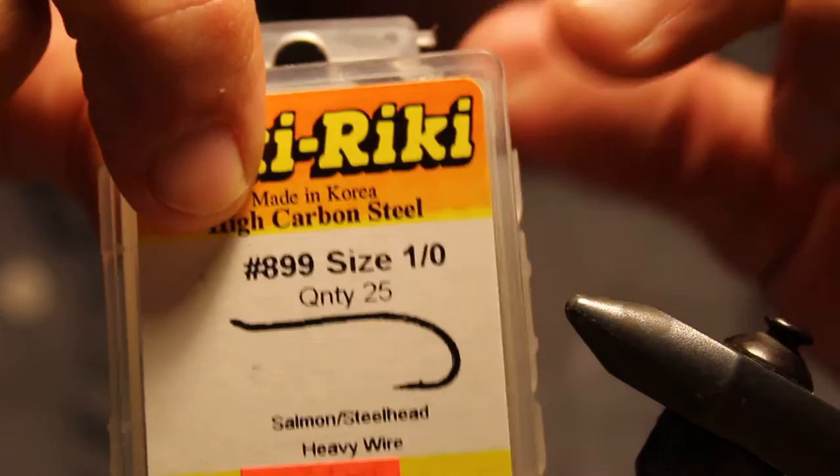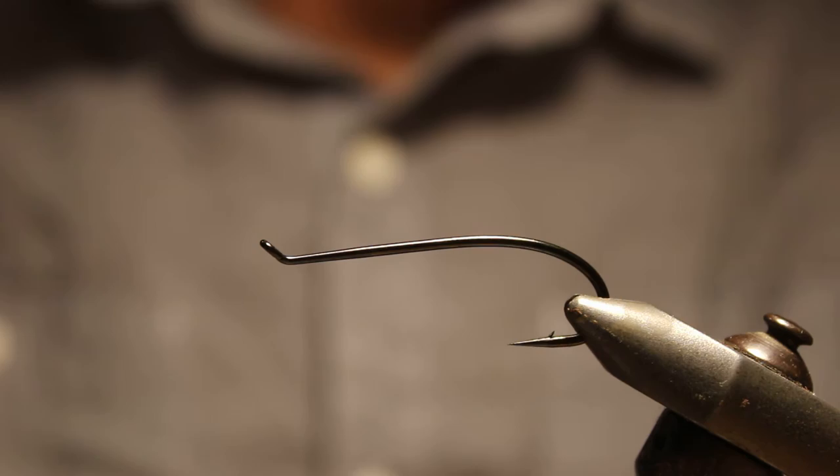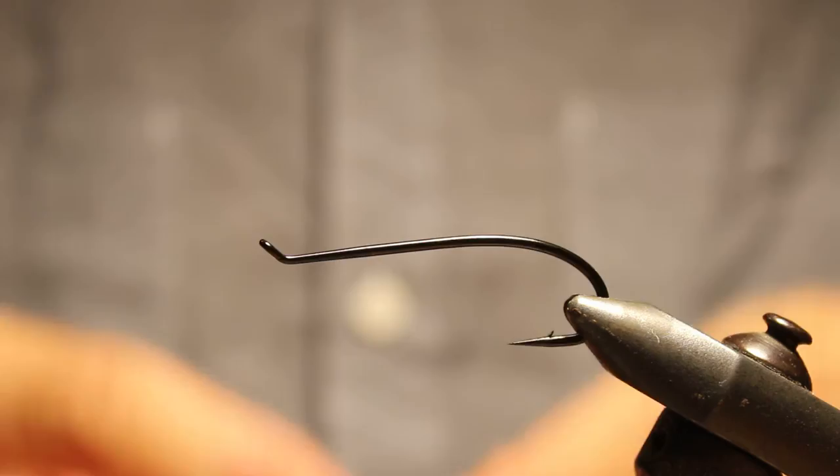I'm getting started with using a Dairiki 899, and this is actually a 1/0 — a pretty decent size hook. But it's just for this session to give you a good look at the fly. I'll show you the finished pattern, which is going to look something like that when we're all done here. So let's get started.